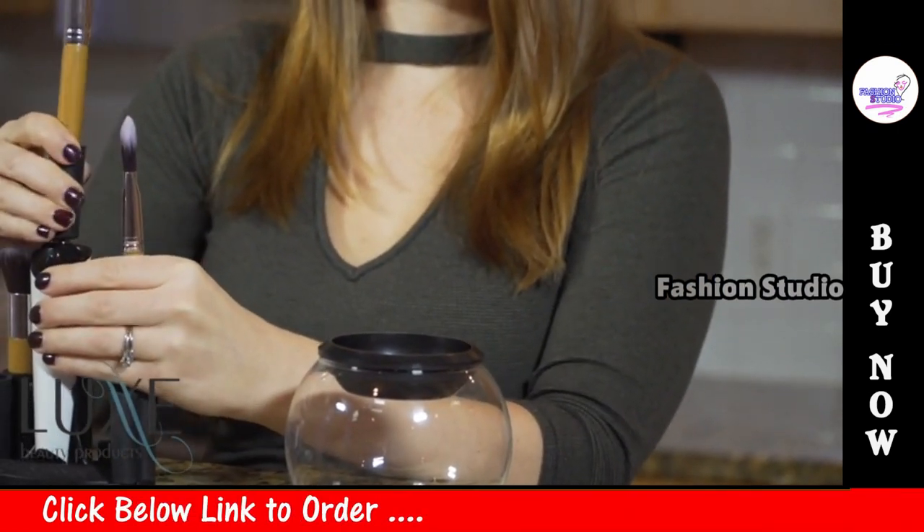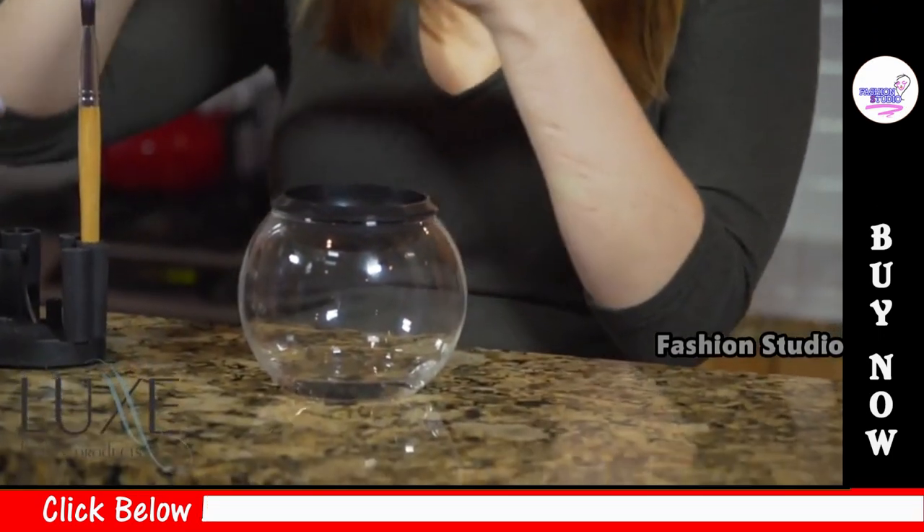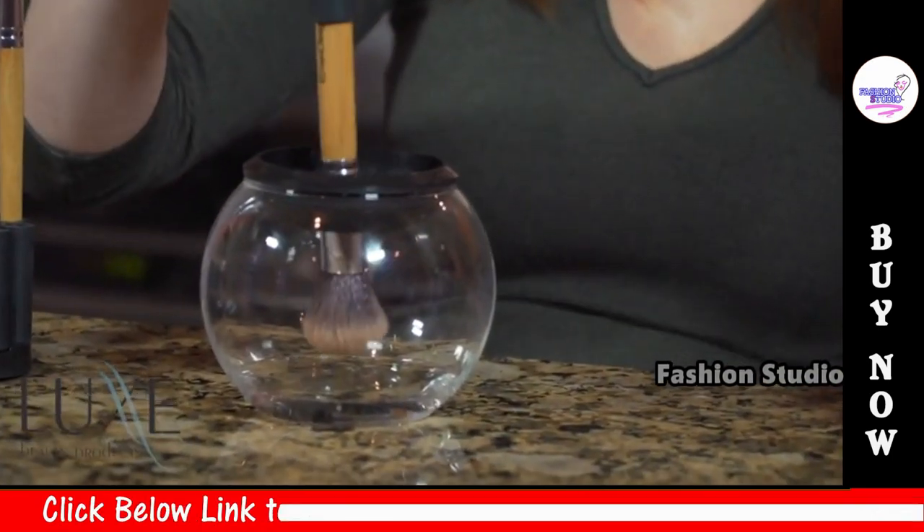Now, dunk the brush into the liquid, gently pressing the brush slightly to the bowl to loosen the bristles. But don't allow the metal ferrule to go into the water.